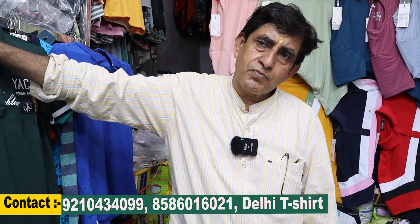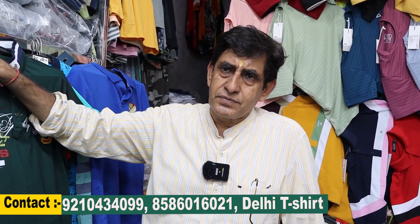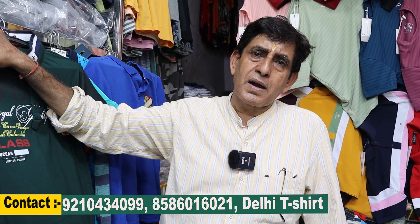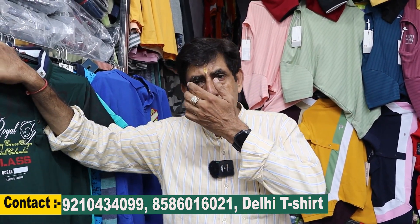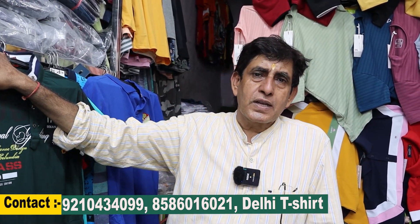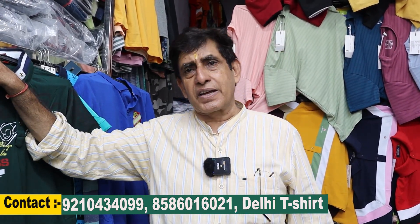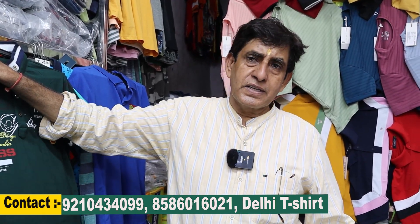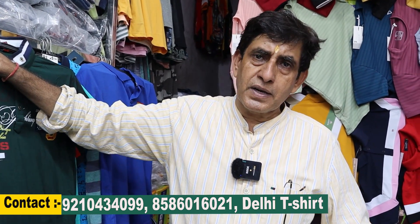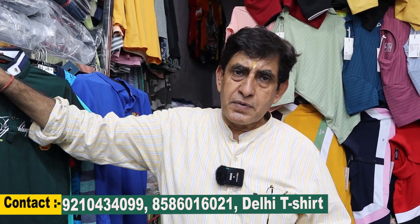If someone comes to the shop, the timing is from 9 in the morning to 6 in the evening, 7 days a week. We are open on Sunday. However, Monday packing is not possible, so don't come expecting packing on Monday. You can call and come. Both contact numbers are visible on the screen: 9210434099 and 8586016021.